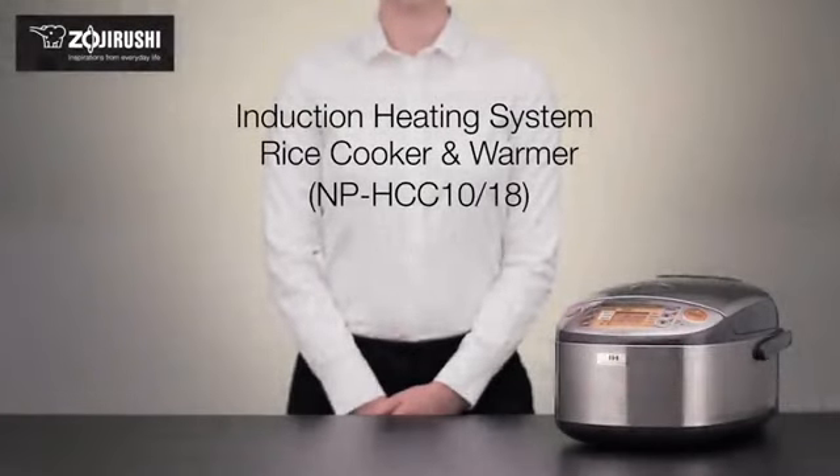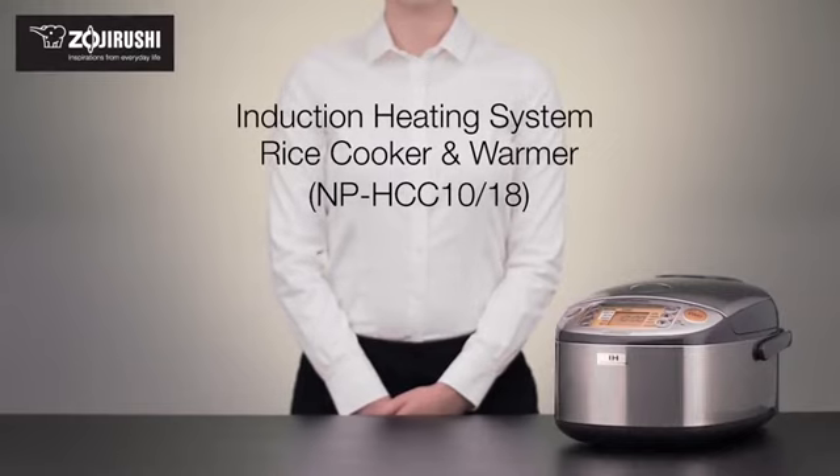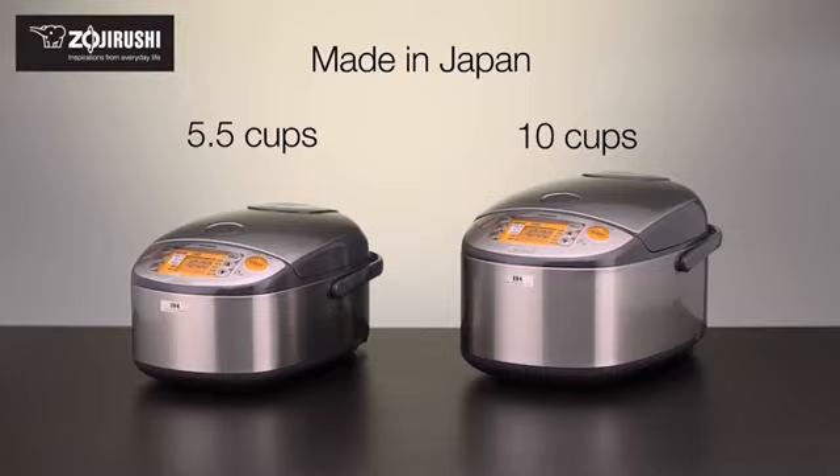Made in Japan, this Zojirushi Induction Heating System Rice Cooker and Warmer features a stylish, stainless, dark gray exterior and comes in two convenient sizes.